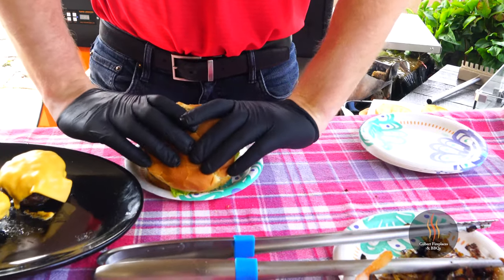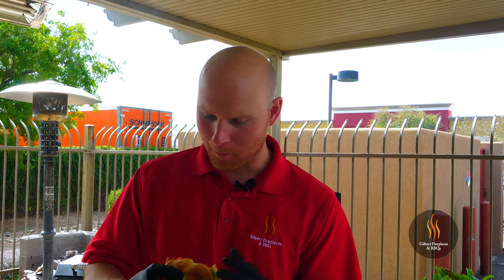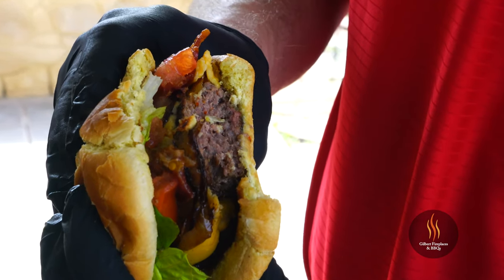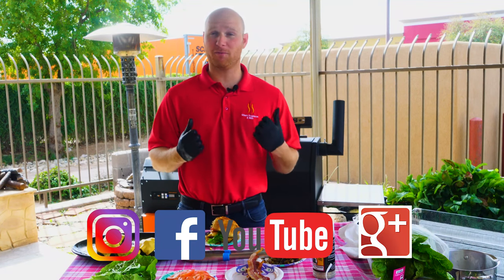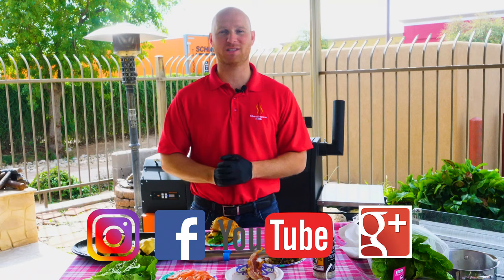Now it's time for the best part — the payoff. This thing is thick, it looks juicy. Right away you get some really nice smokiness from those cherry pellets, seasoned perfectly with that Mojave garlic rub from John Henry. You've got the sweetness from the onions and a real nice crunch from the bacon. This is a good burger. Thanks for taking the time to let me take you through the ultimate American bacon cheeseburger cooked on the Yoder Smokers YS640 Pellet Grill. This burger was extremely juicy and flavorful — absolutely loved it. If you liked it too, be sure to follow us on Instagram and Facebook, and subscribe to our YouTube channel for more tips and tricks on fireplaces and barbecues. This is Ryan with Gilbert Fireplaces and Barbecues — happy grilling everyone.